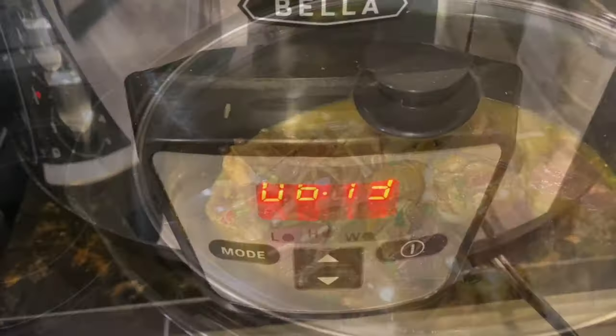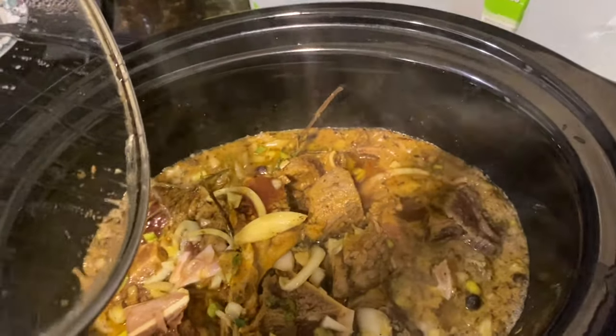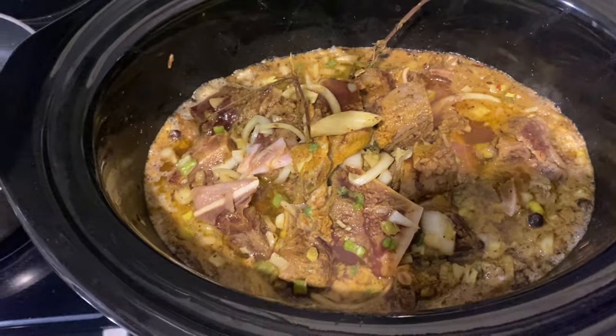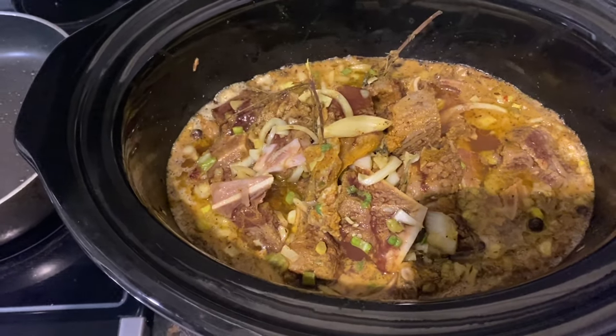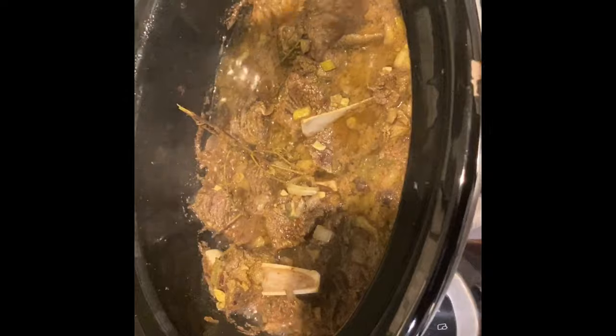After about an hour, this is what the mutton is looking like — it's bubbling up. I'll give it a stir, cover it, and let it cook for another hour. Coming back to check: it's getting softer for sure.